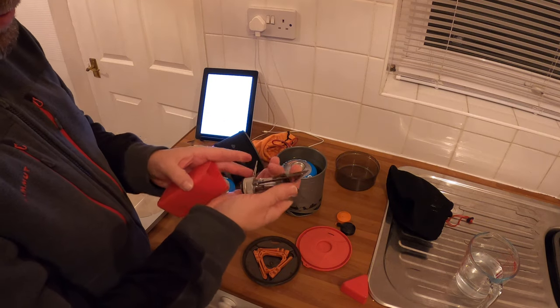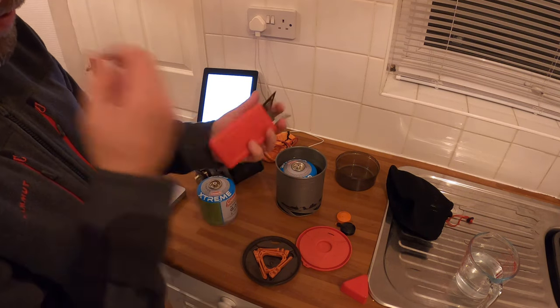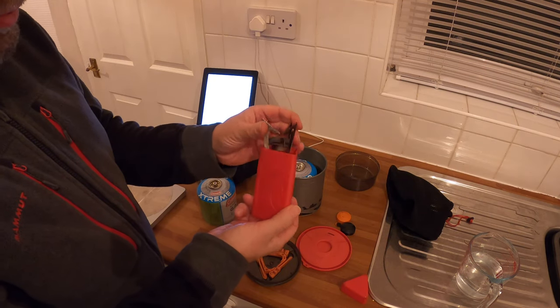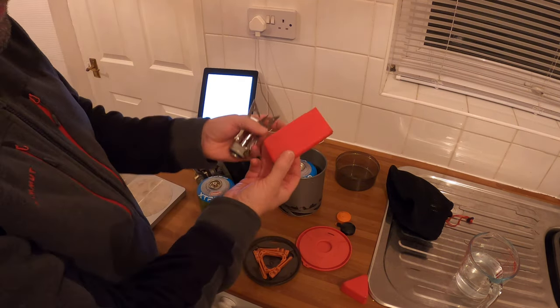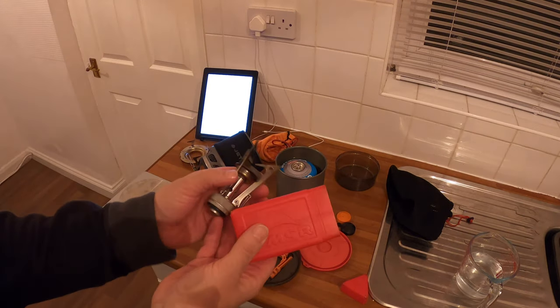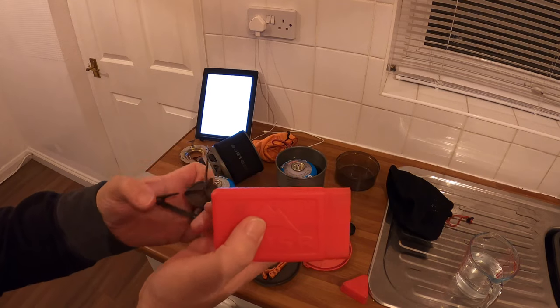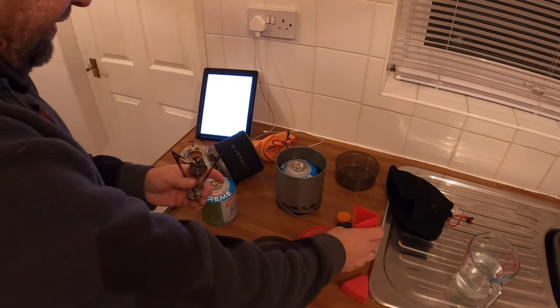I think — correct me if I'm wrong — but you can pick them up for about 20 to 30 quid. I got that second hand on eBay for 17 quid and it works perfectly. You just pull it out like that, you know what I mean, and set your pot on.